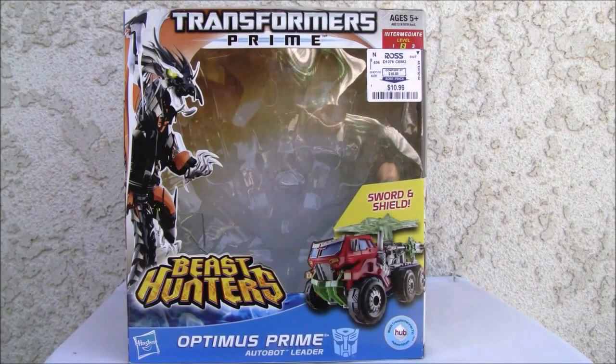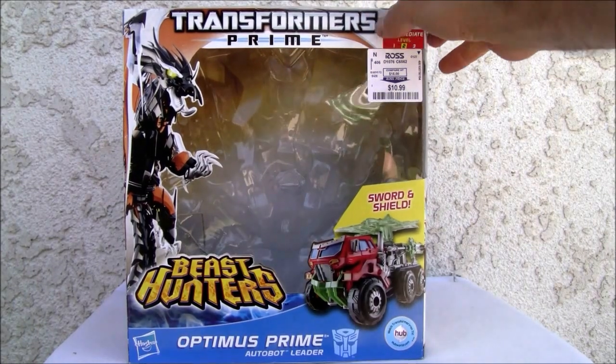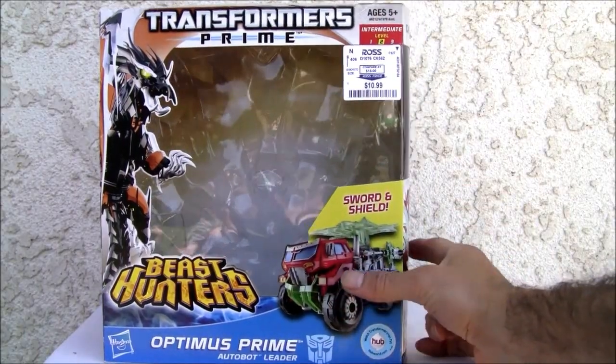Konnichiwa YouTubers, this is Redstock straight from Point Mugu, California. Today we're going to do a video review of Transformers Prime Beast Hunters Optimus Prime. This is a Voyager class figure — pretty big box too.